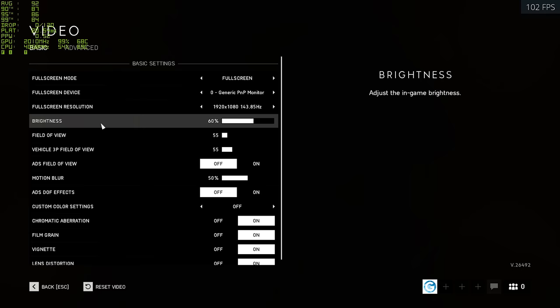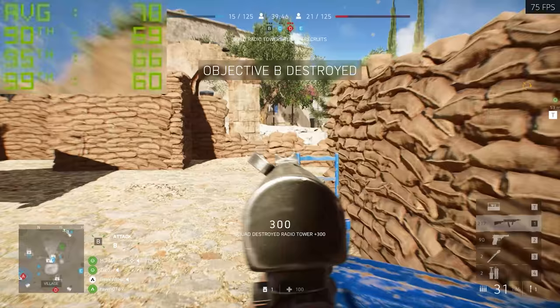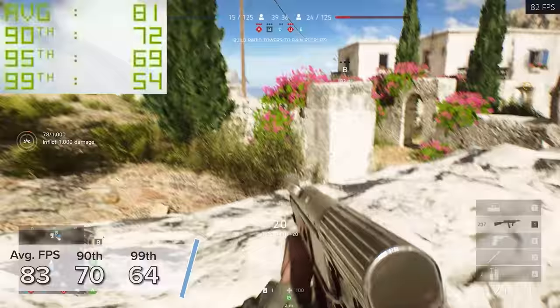Battlefield V is next up. I did get a playable 1440p experience, but 1080p with ray tracing enabled is where this card is rightfully positioned, especially in a $1,000 build. High settings with RTX on and DLSS on sees 83, 70, and 64 FPS respectively.